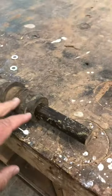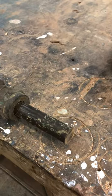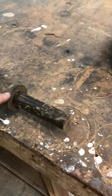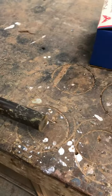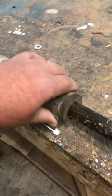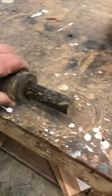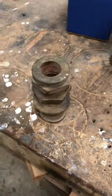I had a customer that's concerned — he's got a squeak. One of the things that can happen is your packing can get worn out and you can end up with metal to metal contact. You can hear it — metal to metal contact instead of metal to packing material.